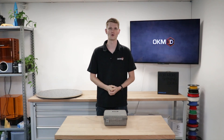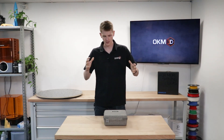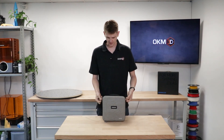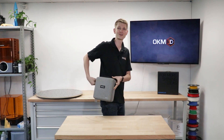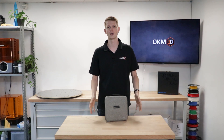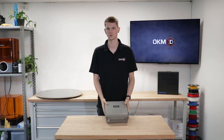Hello and welcome to today's video by OKM3D. My name is Sven and today I want to present the newest Shining 3D product in our lineup. This is the Shining 3D Einstar and it comes in this cute little carry-on case. This is the newest 3D scanner they have unveiled — a new product family. We'll have a look at what's in the case, how easy it is to calibrate, and then do some scanning experiments.